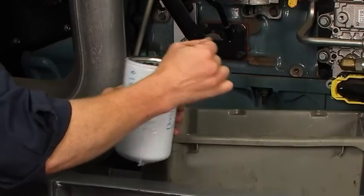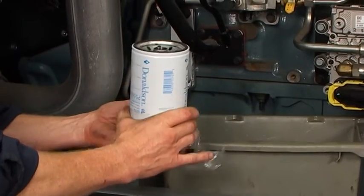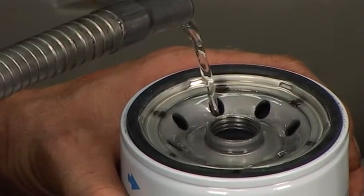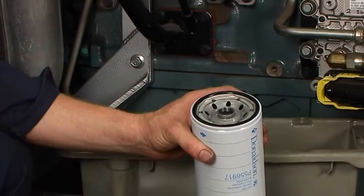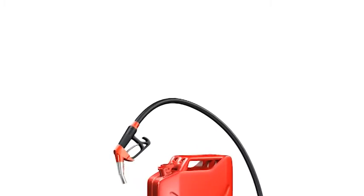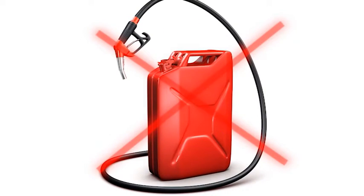To install a new spin-on, ensure that the new filter is not damaged. Then follow these steps. If the manufacturer recommends, fill the new filter with clean fuel on the dirty side of the filter. Apply a thin film of clean motor oil to the new filter gasket. Do not use grease, and be sure never to use fuel to lubricate the gasket — fuel isn't as lubricating as oil.